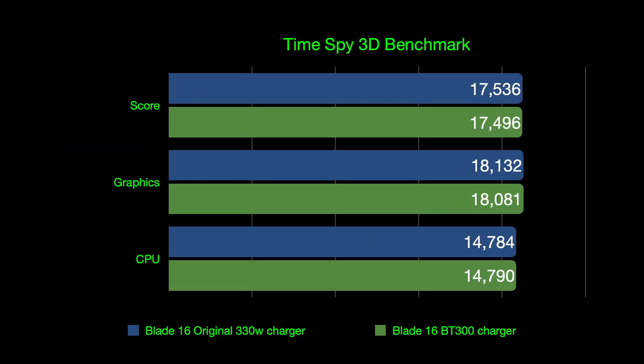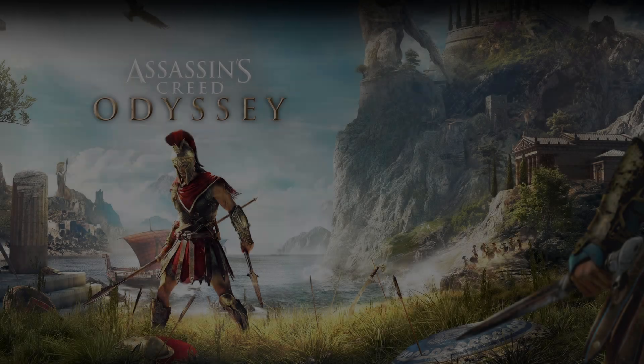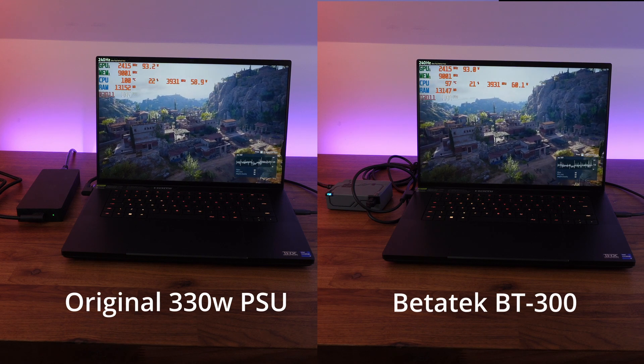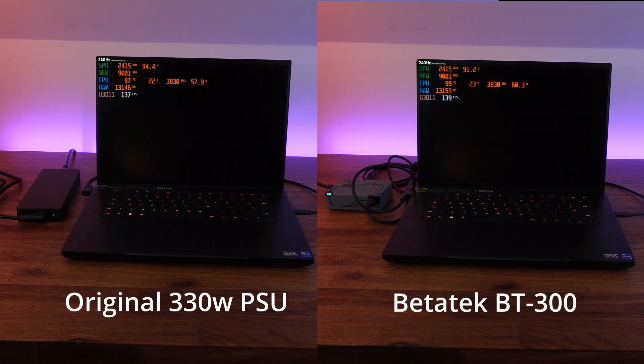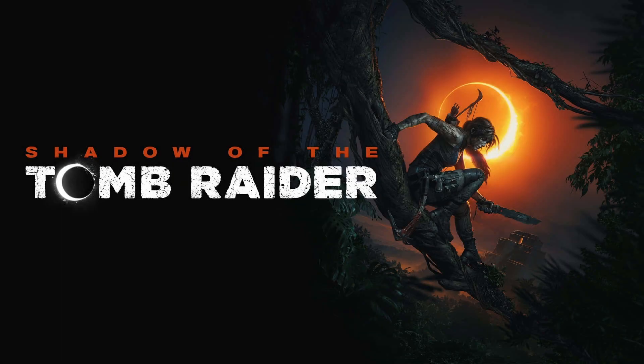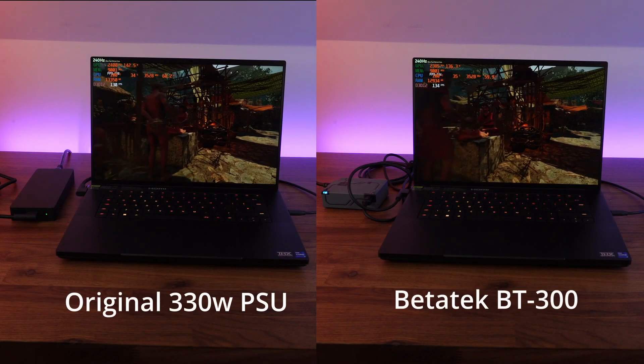Following on from Time Spy, we're doing benchmarks on Assassin's Creed Odyssey and Shadow of the Tomb Raider, which again stress the CPU and GPU quite heavily. We're getting exactly the same scores — give or take a few percent, as is standard deviation — between the original charger and the new Betatec BT300.